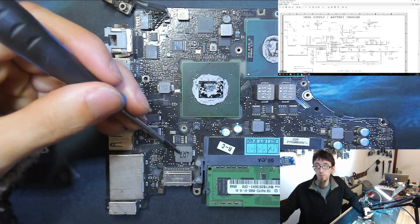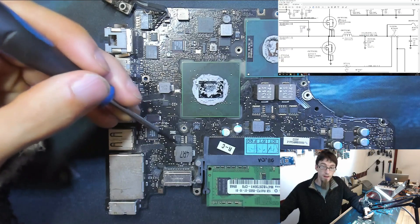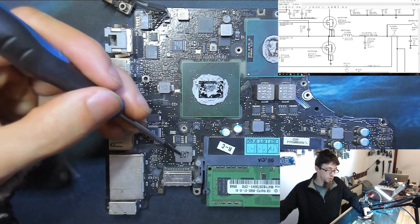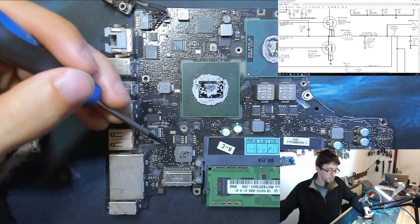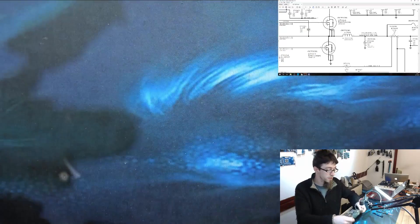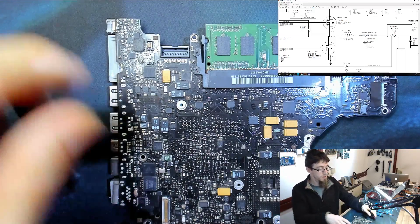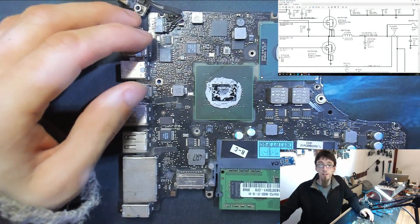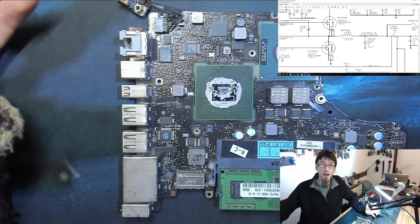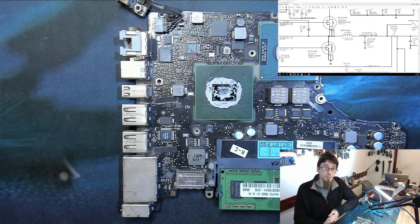Underneath Q7020 is L7000 — our coil. Switching between the schematic and board view confirms Q7020 and L7000 in their respective positions. The coil is quite large because this is a big power rail. L7021 is also identified nearby. These components connect to U7000 via vias — wires that travel through the circuit board layers. That's what the real-world circuit looks like. For a completely dead laptop, the first thing to check is whether PP_BUS_G3H is present, since everything else depends on it.